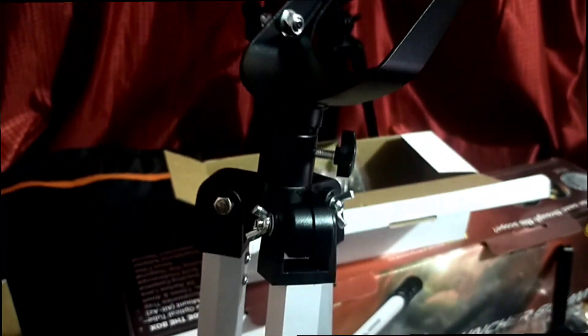Now assembling the telescope — adjusting the components and getting everything set up.